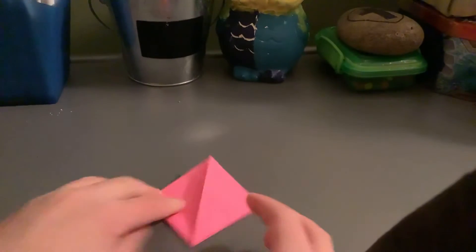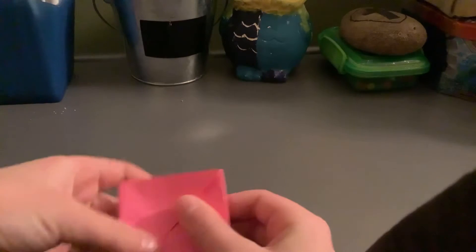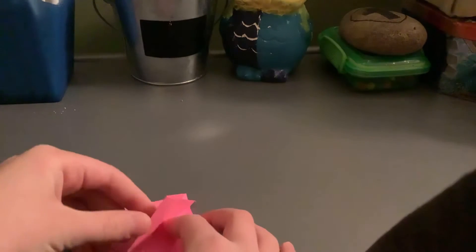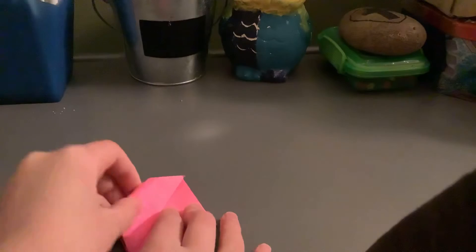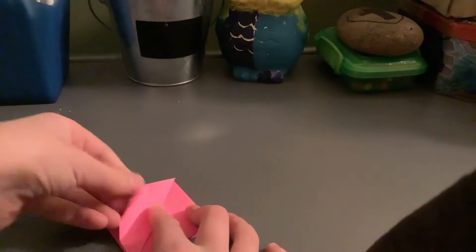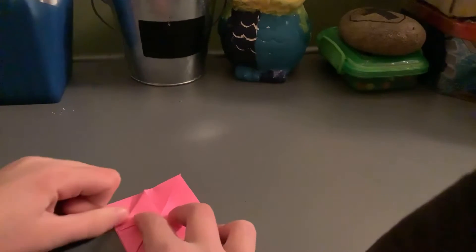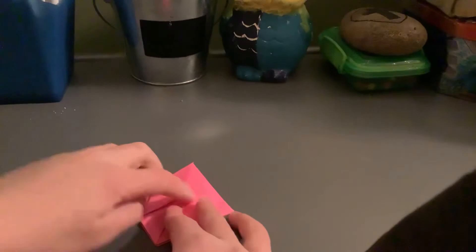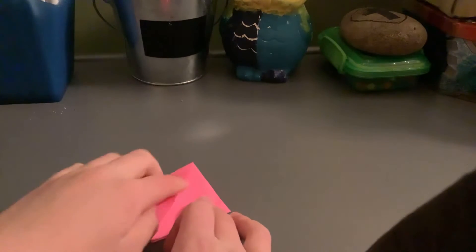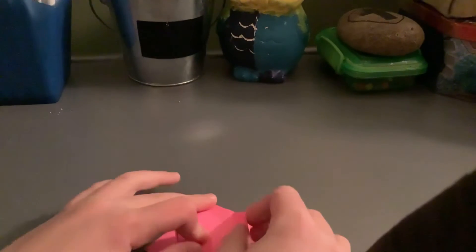Once it's like this, you can eyeball it or you can pinch-crease the middle — I just eyeball it. What we're going to do is take one layer and fold it into the center, both up-and-down and side-to-side. Sorry, I'm just making it more confusing for you guys.